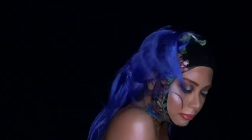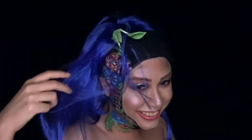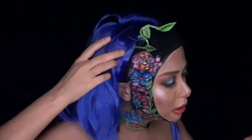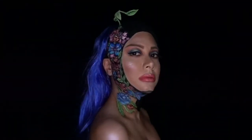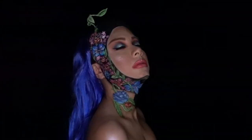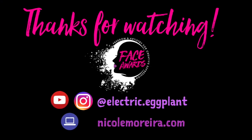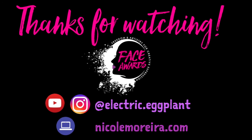I really hope you enjoyed this tutorial. Thank you so much for watching! If you enjoyed this, I would be so happy if you could give this a thumbs up and subscribe to my channel. Follow me on Instagram for updates on whether I make it through to the Top 15 of Face Awards Singapore. My name is Nicole and I'm Electric Eggplant — see ya!